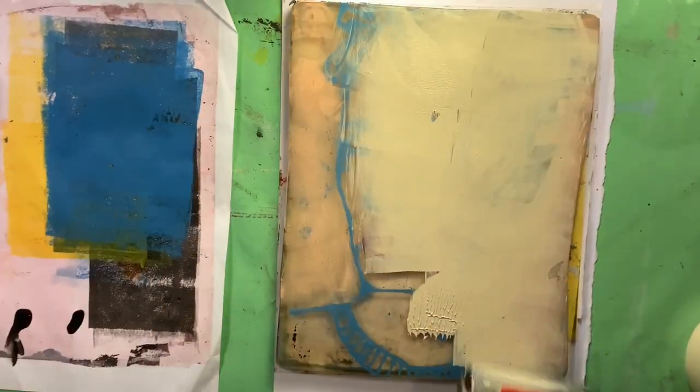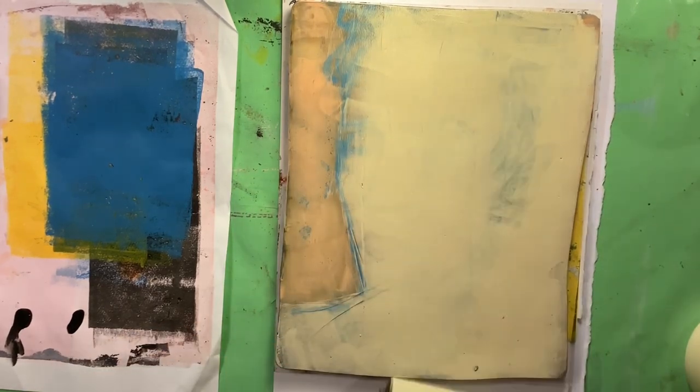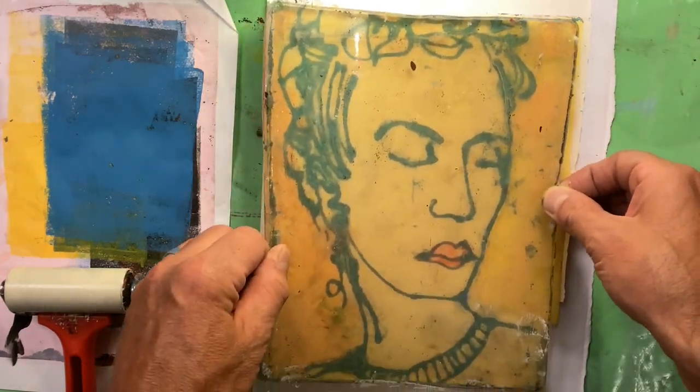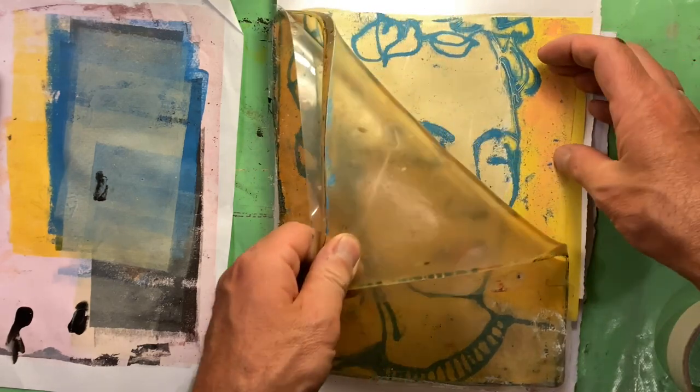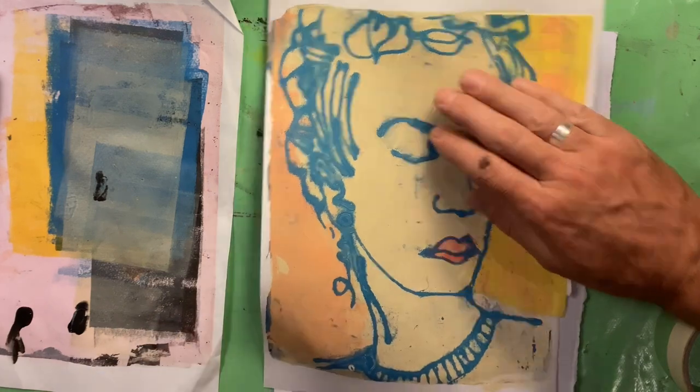And it pulls up just nice. It's probably worth adding again that all of those layers I'd let dry before that last wet layer to do the pull, if you've not done these kind of multiple-layered gel prints before. It's important you let those layers dry.